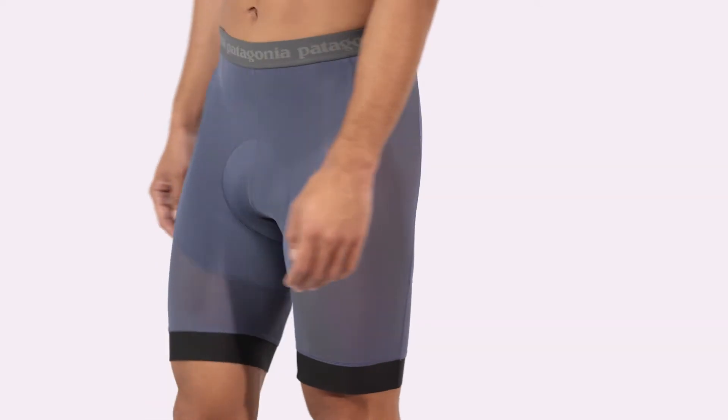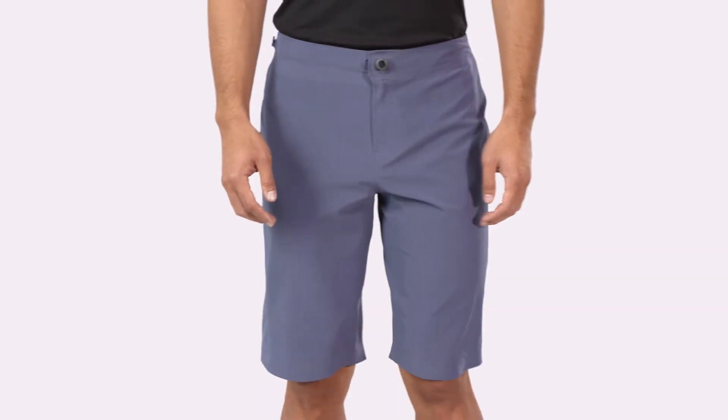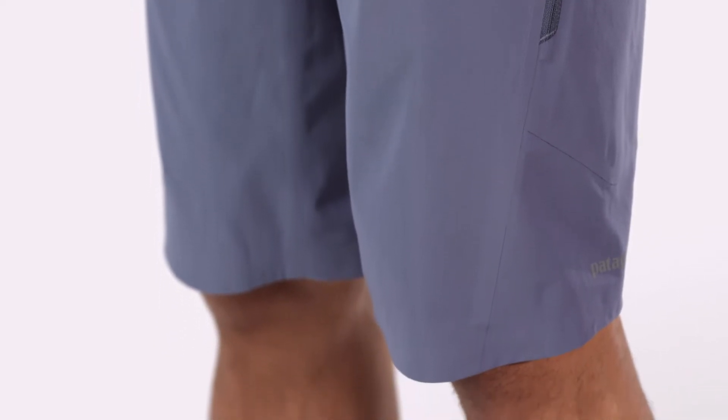Designed to integrate with our Endless Ride Liner Shorts, which are sold separately, these shorts are built to go fast and far. By using recycled materials, we also reduce our need for petroleum.